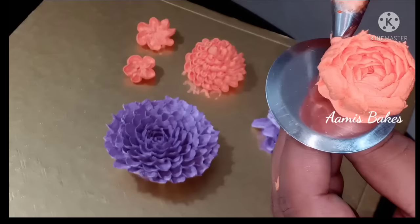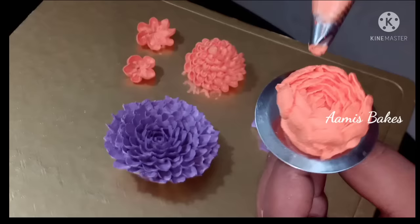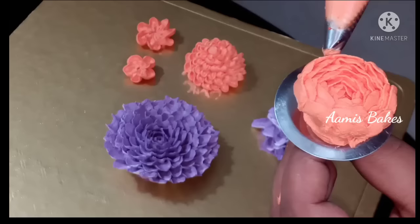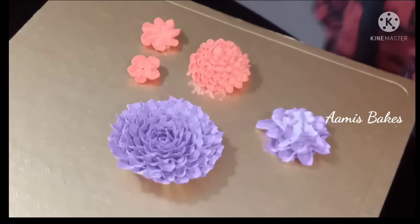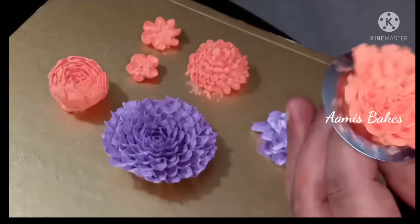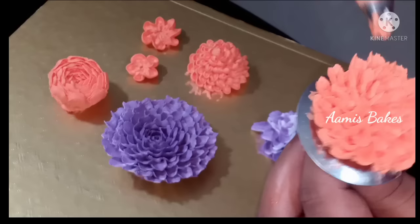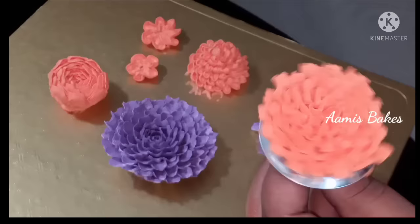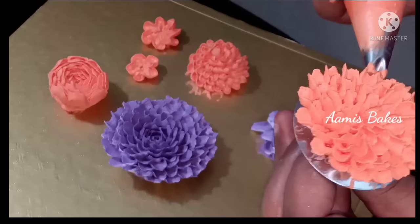If you want to make a little bit of cream, you can use the same flavor. I will add some petals to the flower. This is the form of the flower — the flower is a plastic flower. You can apply a little cream to the center.